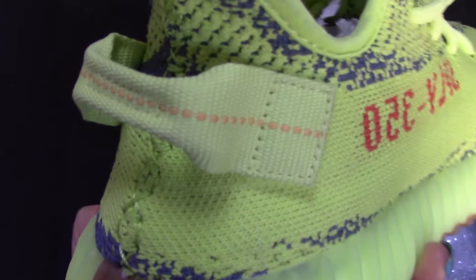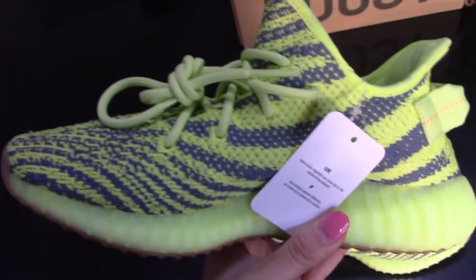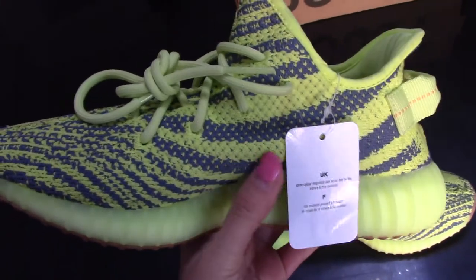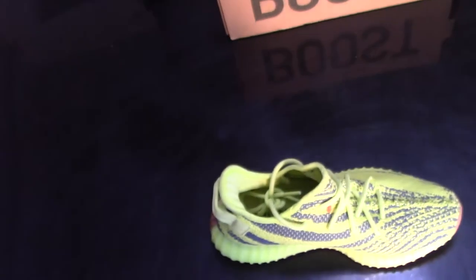Let's come to the back — here is the pull tag. And this is the middle side: navy color with the yellow.